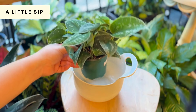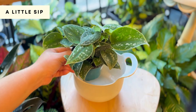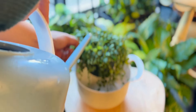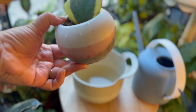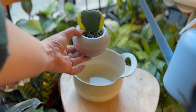Lastly, I usually give some plants just a little sip of water, especially if they are not completely dry or if the root system is quite short — I don't want to over-saturate the soil. I also use this method to water plants that are in a pot without a drainage hole, so I know not to overwater.